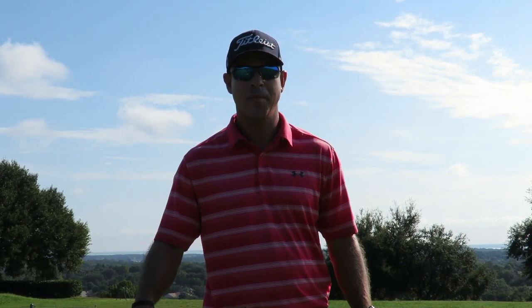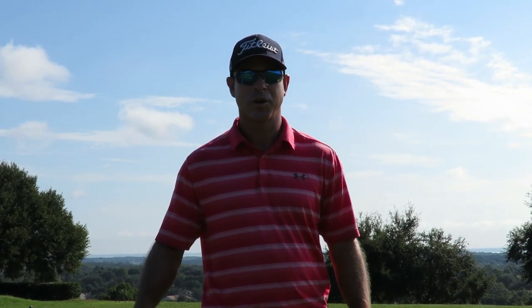Hey everyone, this is Neil Barnhill with the Barnhill Golf Institute, helping you find your winning way. Today we're out here at Sanctuary Ridge Golf Club on the driving range and we're going to work on a common problem that a lot of amateur golfers have — and that is overhooking the golf ball when they're not wanting to hook the golf ball.